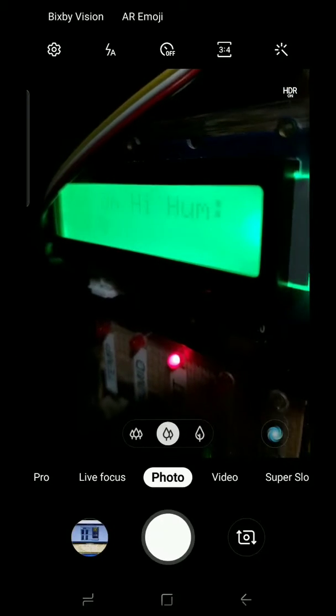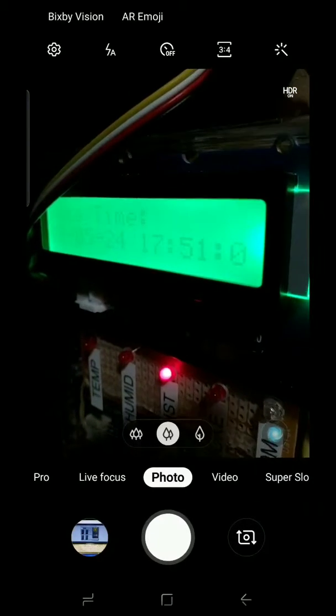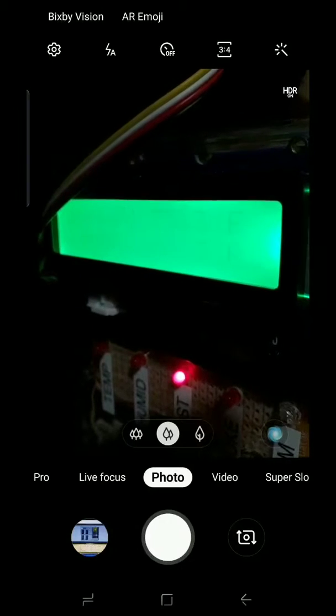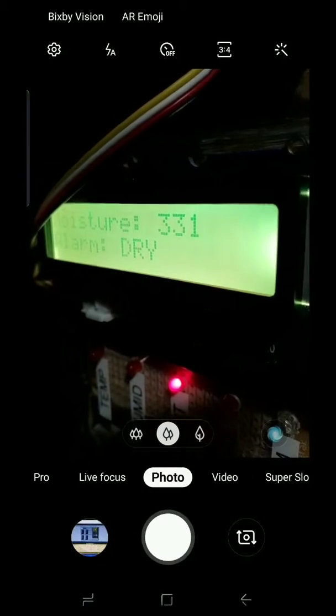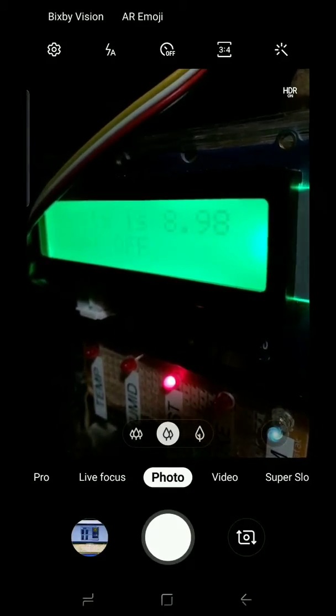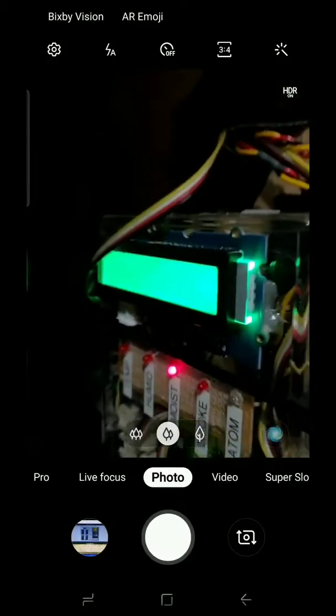And the water atomizer — you can see the water atomizer LED there. It also has an LCD screen that shows you all of the information, so you can come right up and look at it any time and see what's going on. It will also change color based on whatever alarm there might be, as you've seen it just change color.